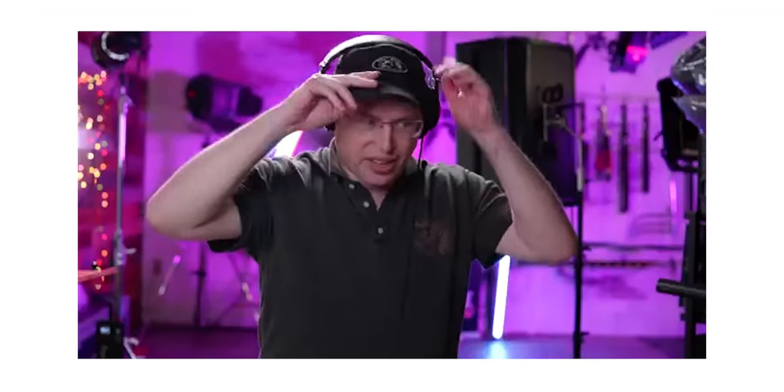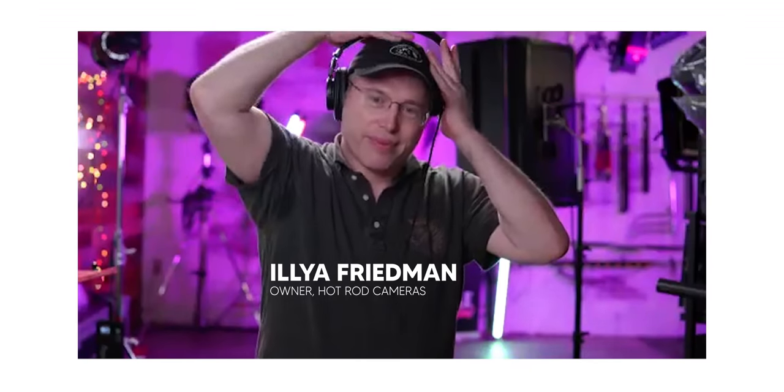Next, we talked to another industry professional about the 600D — Ilya Friedman, owner of Hot Rod Cameras. He said it's not like any other Aputure light so far, except that it is like all of their 300 line — it's just brighter. Having double, maybe even more than double the output from this unit means you can do all kinds of things that were more difficult with the previous generation lights, in a package that's about the same size.